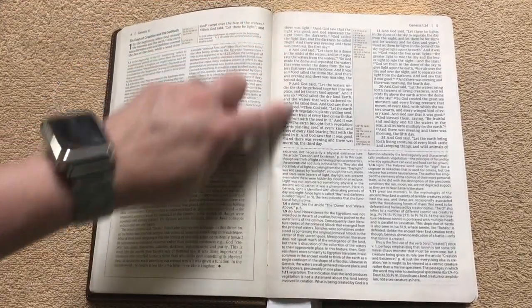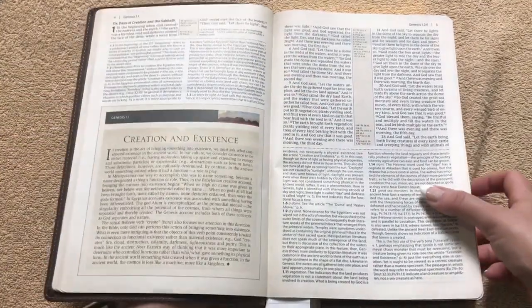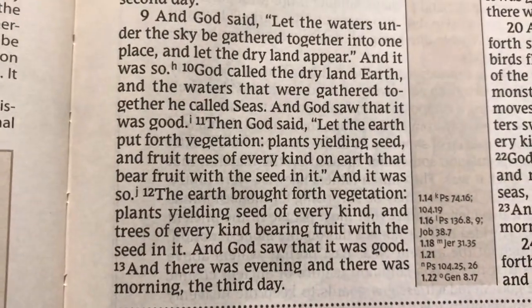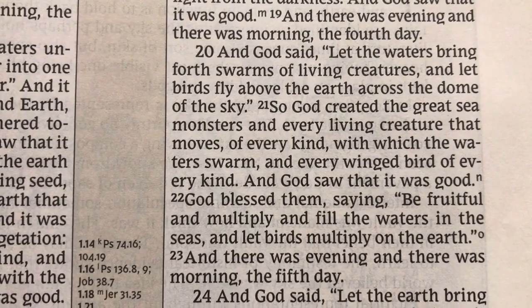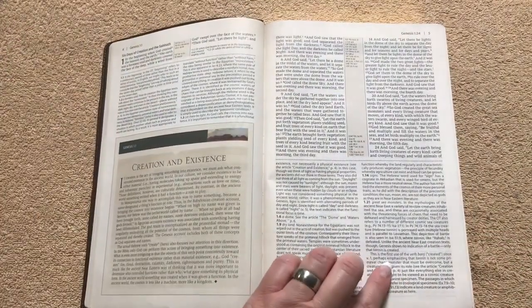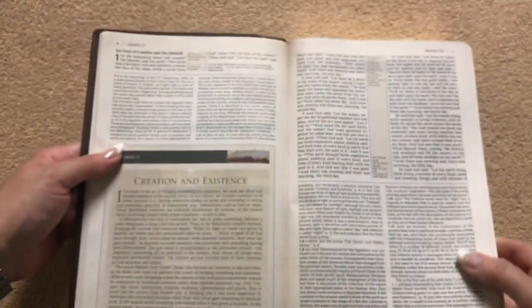On the biblical text we're going to have a double-column format, and all of our references are going to be in the center column, separated with just a dotted line going across. The font on the biblical text is a 10.4, and it's actually really nicely done — we're really not getting hardly any ghosting at all, so very easy to read. Same with the references. All of our study notes are also a double-column format. It is a smaller font on there, but it is still very readable. They did a really nice job with it.